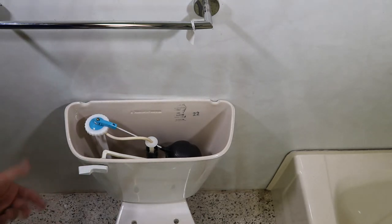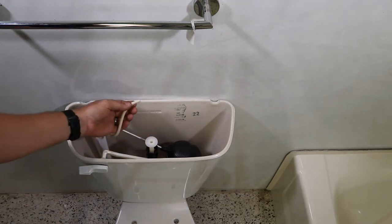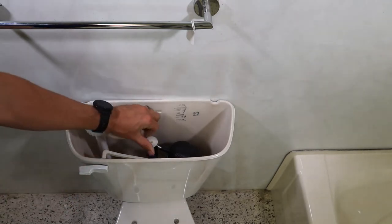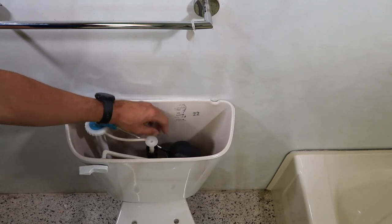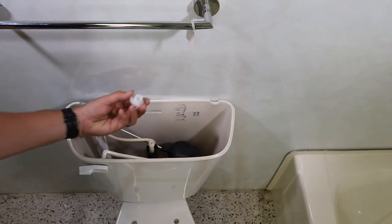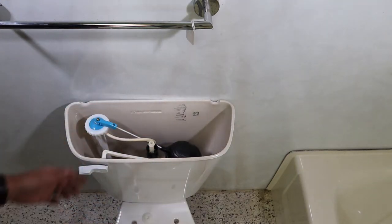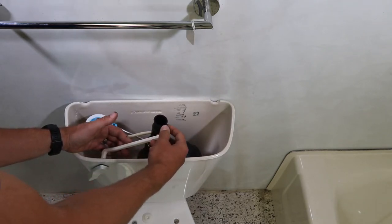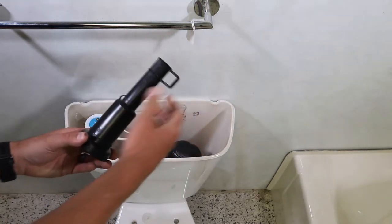After you flush the toilet, remove the refill tube and set that to the side. Remove the top nut — this unscrews counterclockwise. Set that to the side. Lift the tank lever and the piston comes up. Just pull that out.